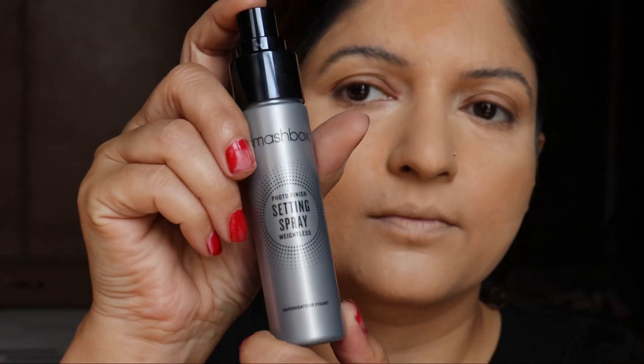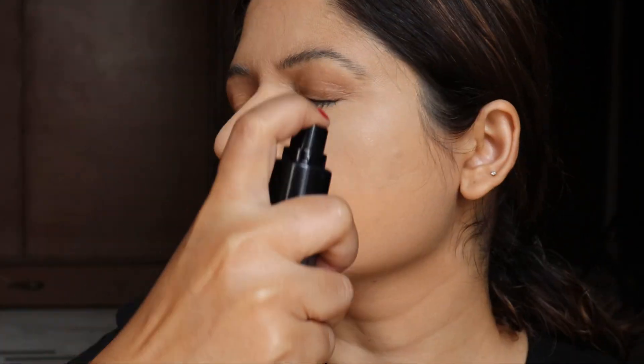Now setting up the base with the help of this Smashbox setting spray. Let it dry naturally — you may just fan with your hand or use a small fan.